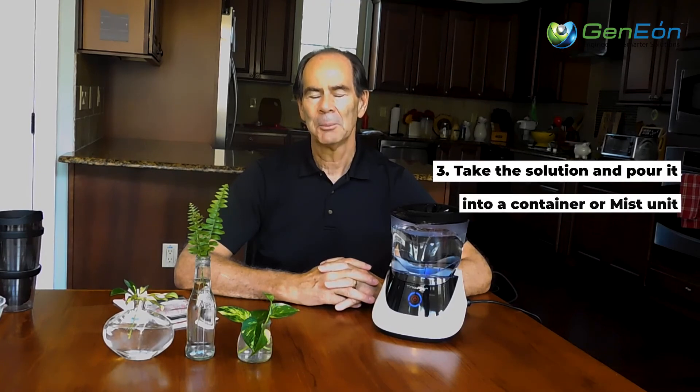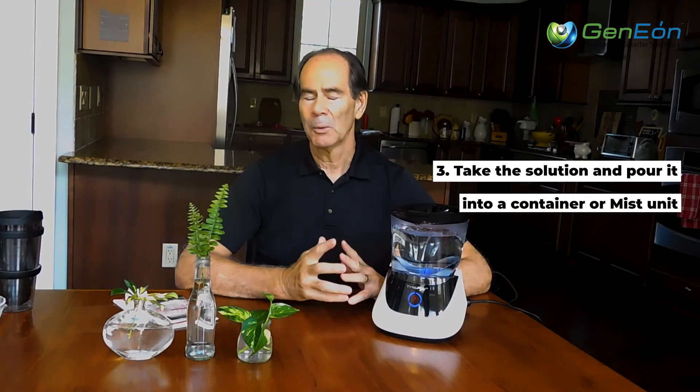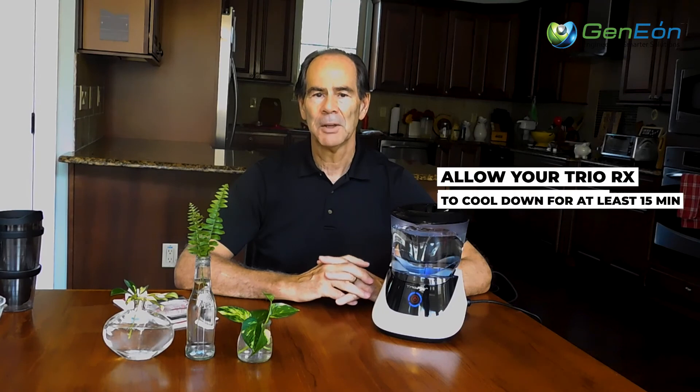The third thing is take the hypochlorous acid and put it into a container, whether it's a spray bottle or a mist unit. If you use it in the mist unit, it's going to give you a good eight to ten thousand square feet of coverage with half a gallon. I don't want you to run this machine continually. Run it three or four times a day, but you must make sure that there's 15 minutes in between each time that you run it, just to give the base a chance to cool down. Those are my suggestions to you.